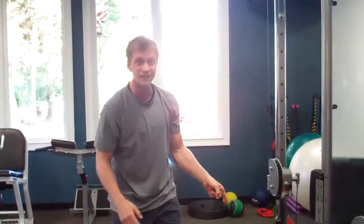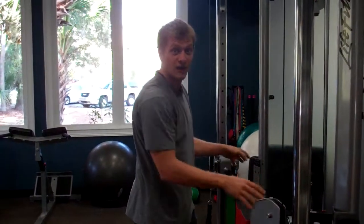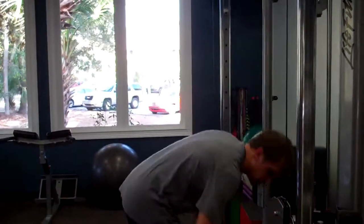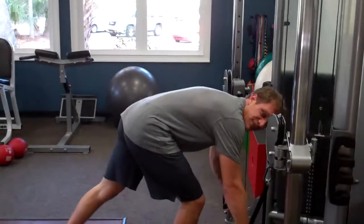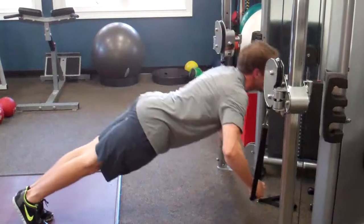Number eight is ring pushups. I've loaded up the dual cable machine with a lot of weight so it's anchoring me. Put both hands on the rings, bring them down to the ground, and press straight back up.